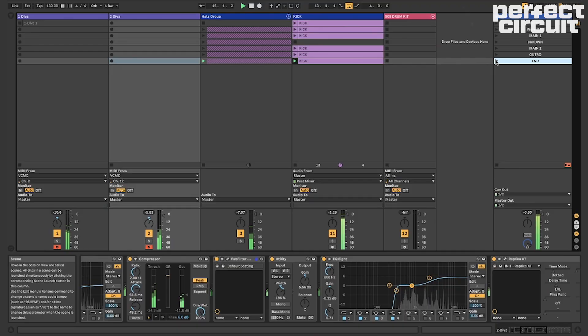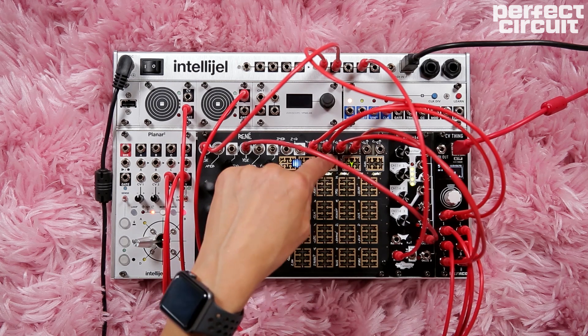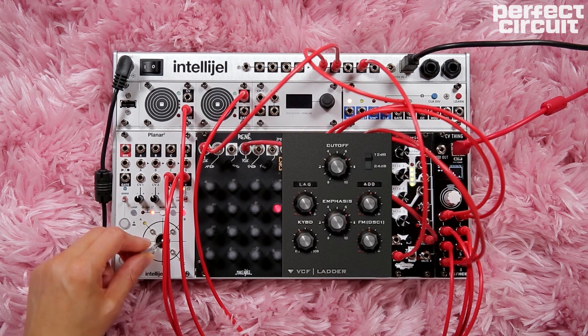By mapping the parameters on the CV thing, I am able to send CV to control various parameters and settings into Ableton. I am using the Rene to send pitch and gate to sequence VST synth voices 1 and 2 in Ableton. The Planar is controlling the filter cutoff, with an emphasis on VST synth voice number 1.